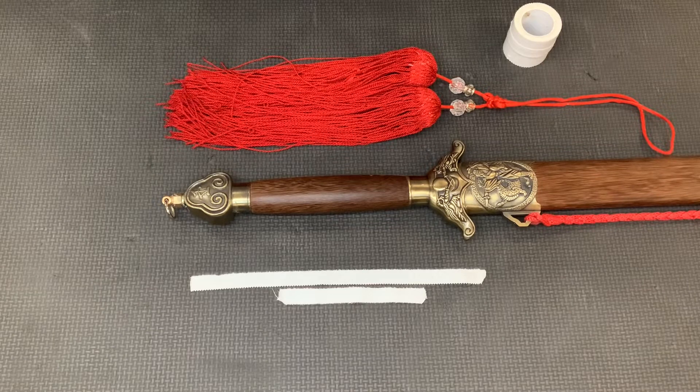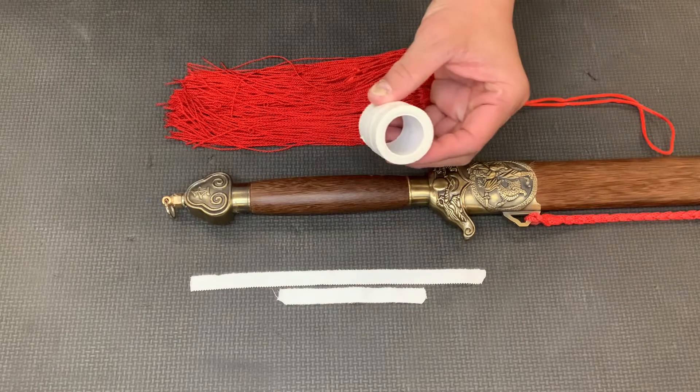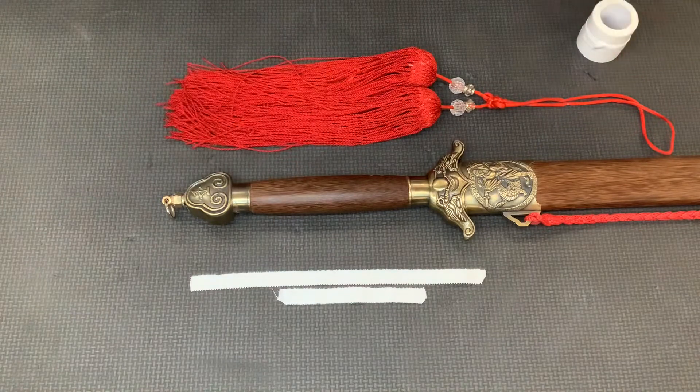Hello everyone, today I'm going to show you how to tie the tassel on the sword. Before you do that, you need to prepare this kind of tape and tail the two pieces like that — not too much, that is enough.